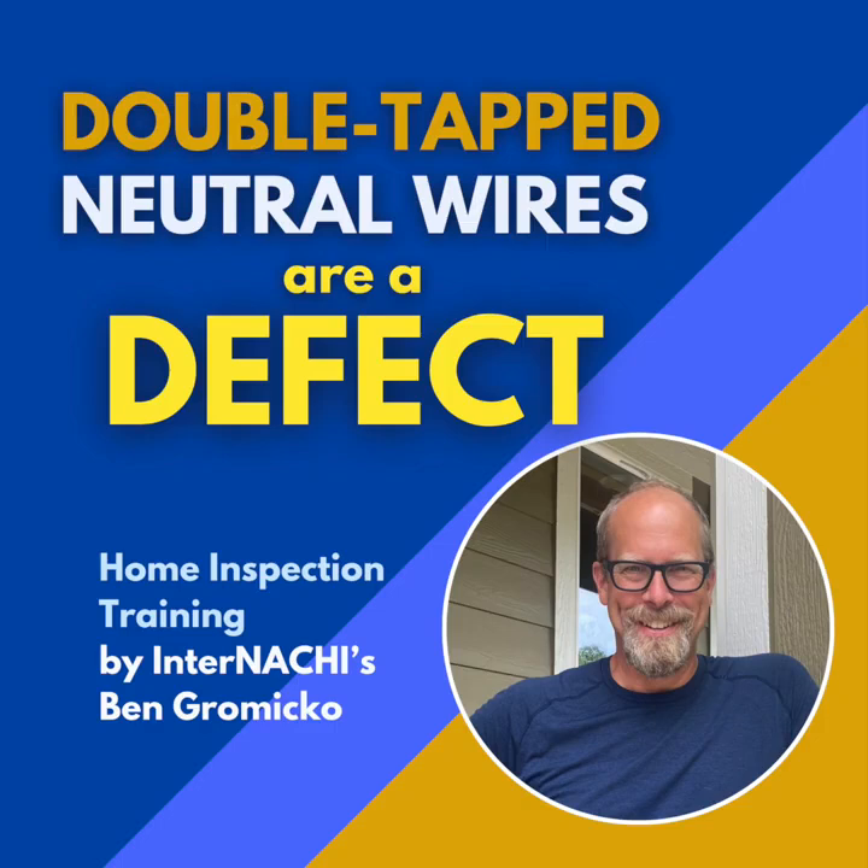So what is a double-tapped neutral wire exactly, and why should it immediately set off alarm bells? At its core, double-tapped neutral wires — or double lugging, as it's often called — happens when you find two or more neutral conductors, technically called grounded conductors, terminated or connected under just one single screw terminal. You see this on the neutral bus bar inside your electrical panel.